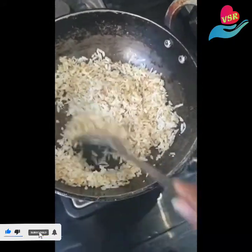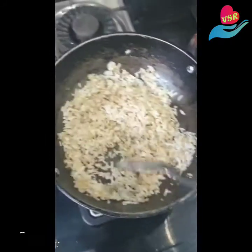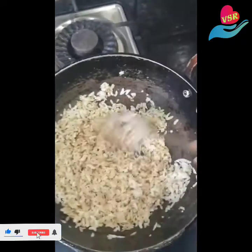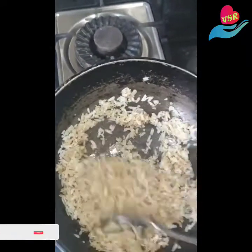After transferring the aval into the ghee, I'm just giving it a stir. I'll do this for a minute or two until it changes color, and you can actually let out a nice aroma.